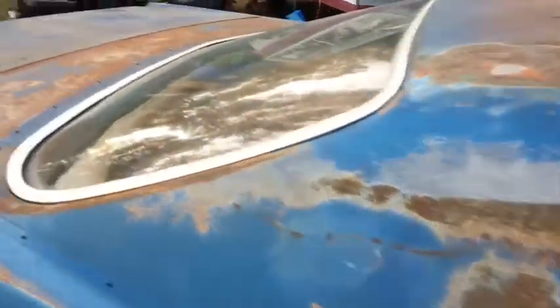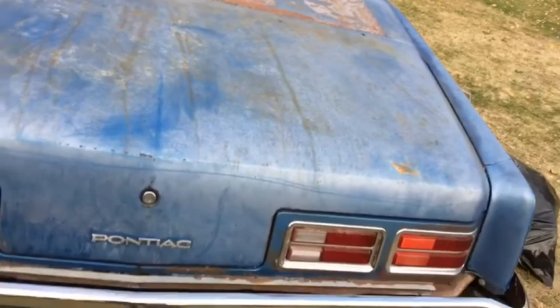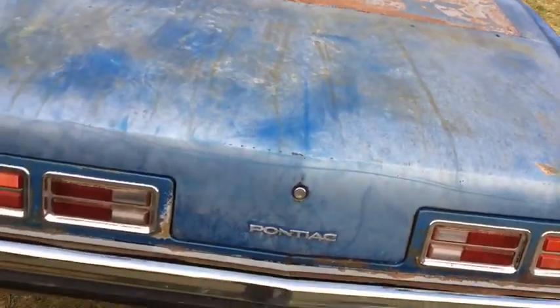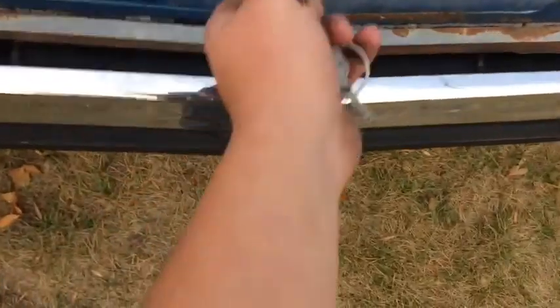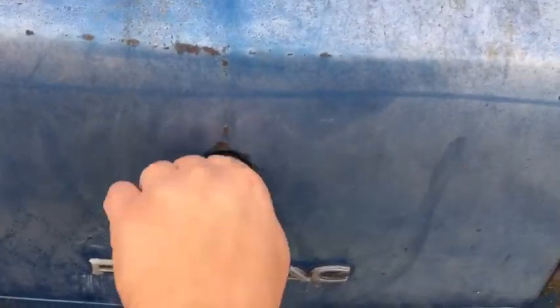There isn't much to this car yet, but I do plan on putting up some videos soon because we will be doing lots of work on it, I hope. It's got a little bit of rot here and there, but overall, not too terrible.